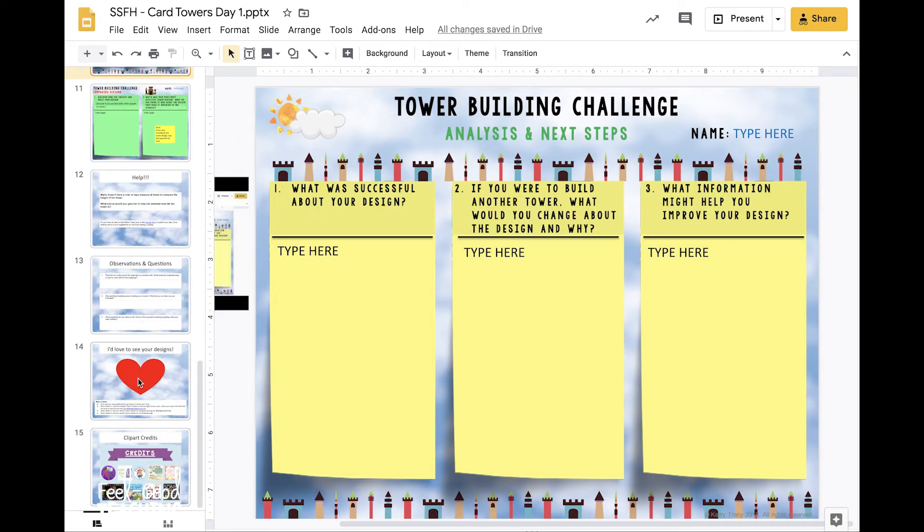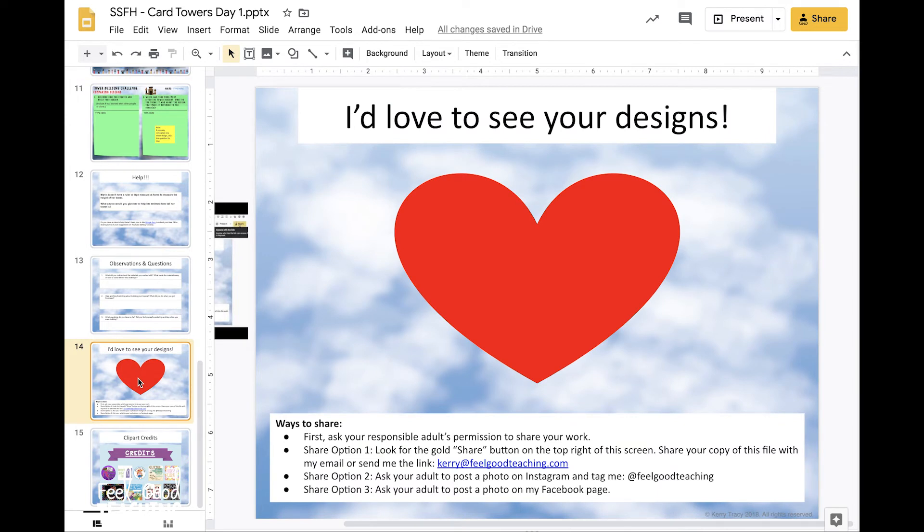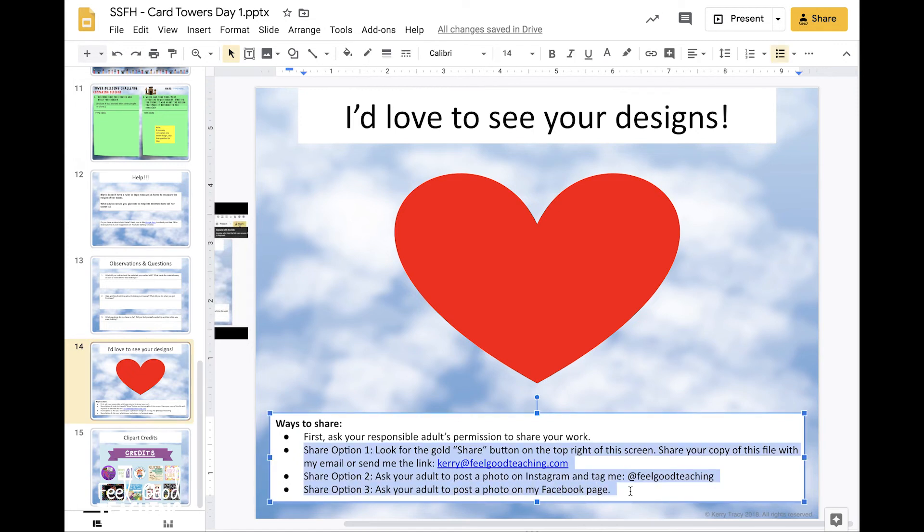On the last slide, if you get a chance today, I would love to see your designs — but again, ask your responsible adult's permission before sharing your work, and show them the three sharing options. If for some reason you can't make a copy of the student slides, I'll make a video going through each slide and reading off the questions, and you can record your answers on notebook paper or in a journal. That's everything for day one — if you have questions, ask them in the comments. Ask your parents for permission before you get started. Happy building, and I'll see you back here tomorrow for day two!